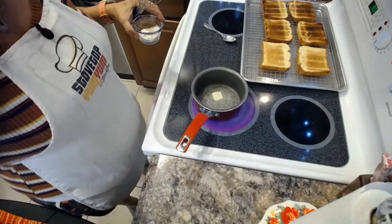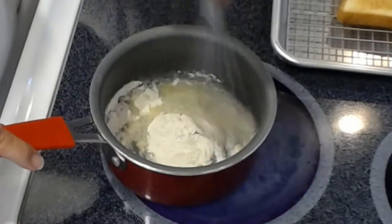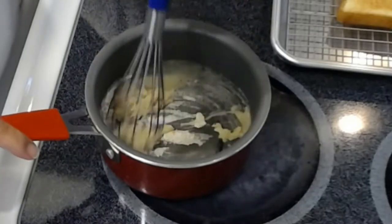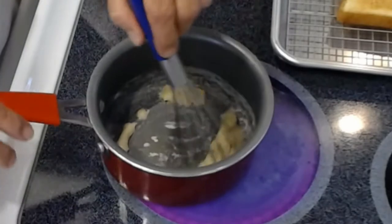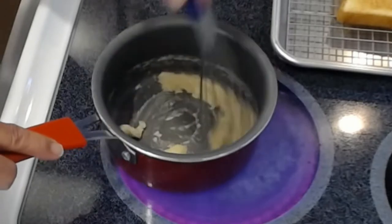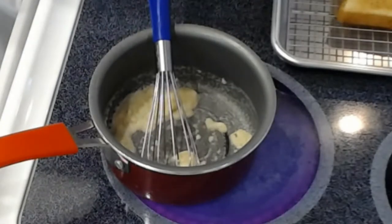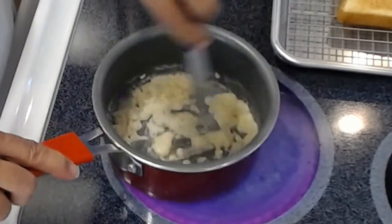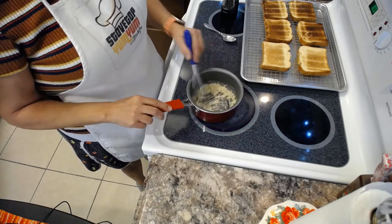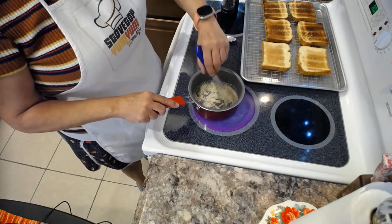I'm back at the stove. I'm melting my tablespoon of butter and I'm going to add my flour to make a roux — this is the thickening agent for your béchamel sauce. The béchamel is a milk-based sauce. Once our roux is ready, we'll add salt and pepper to taste, as well as our thyme and nutmeg. This should cook in about three to four minutes — once you don't smell the flour smell anymore, your roux is done.